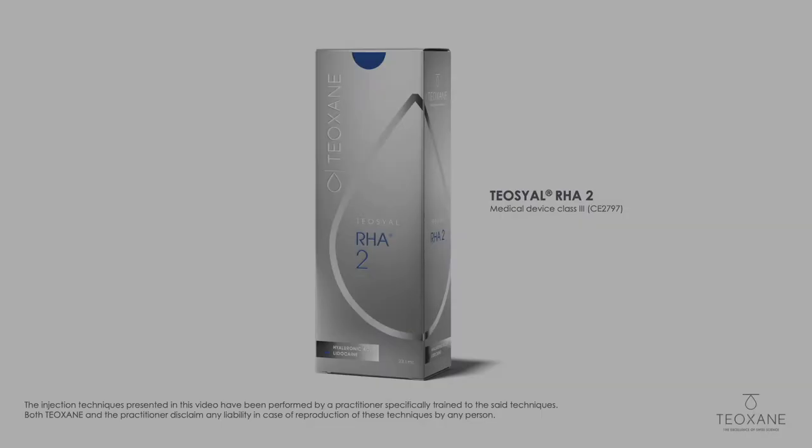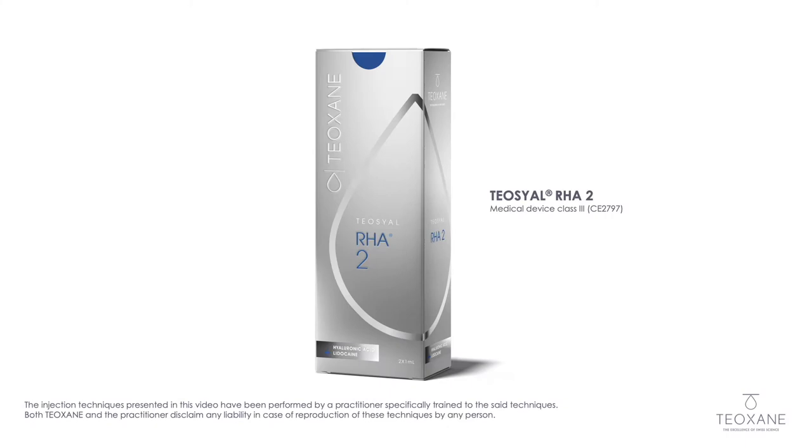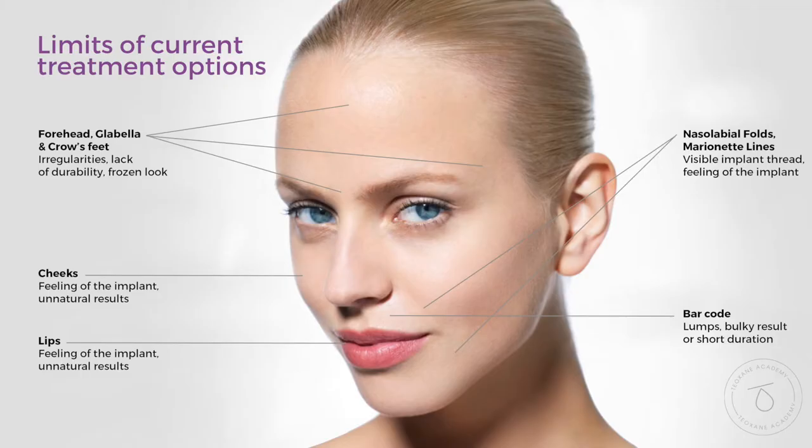LHA2 is my new gold standard. I love this product. It has amazing flexibility, easy to mold with the fingers, easy to dissolve if you have any problem. I think it's the ideal product to do any sort of lips.